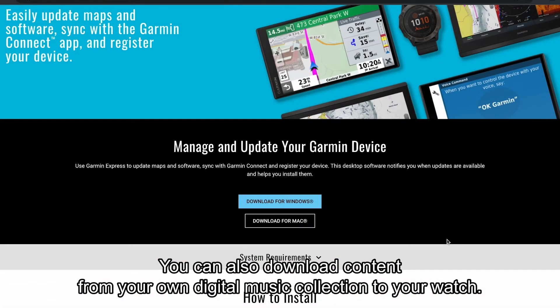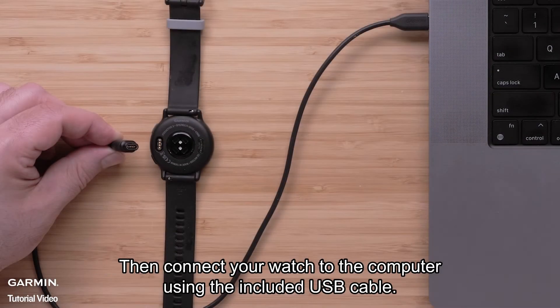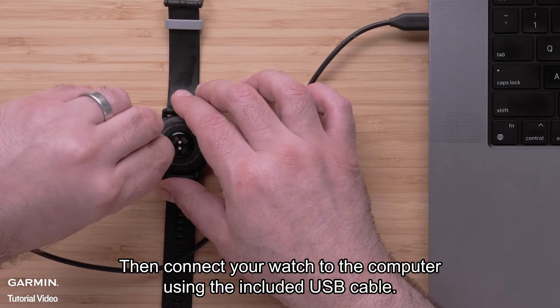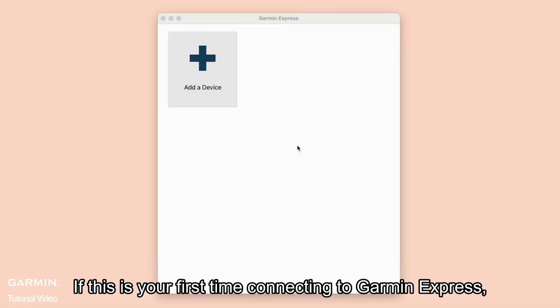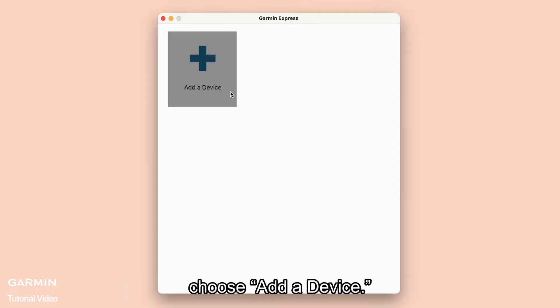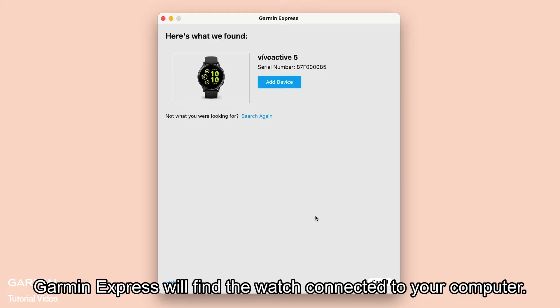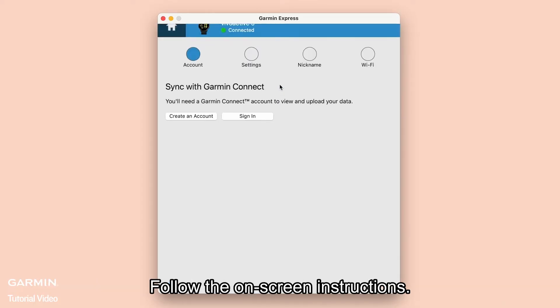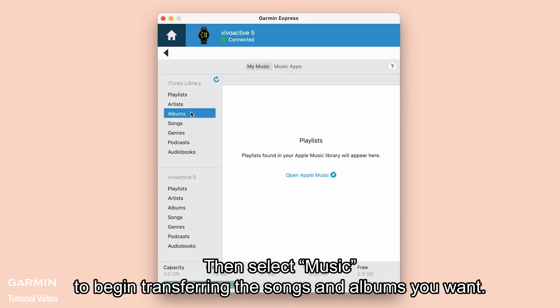You can also download content from your own digital music collection to your watch. Start by installing the Garmin Express application onto your computer, then connect your watch to the computer using the included USB cable. Open Garmin Express. If this is your first time connecting, choose Add a device. Garmin Express will find the watch connected to your computer — follow the on-screen instructions, then select Music to begin transferring the songs and albums you want.